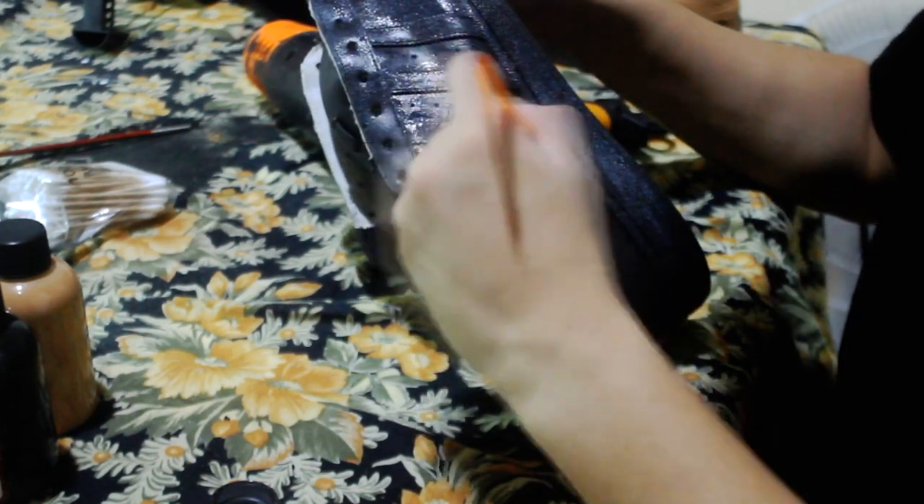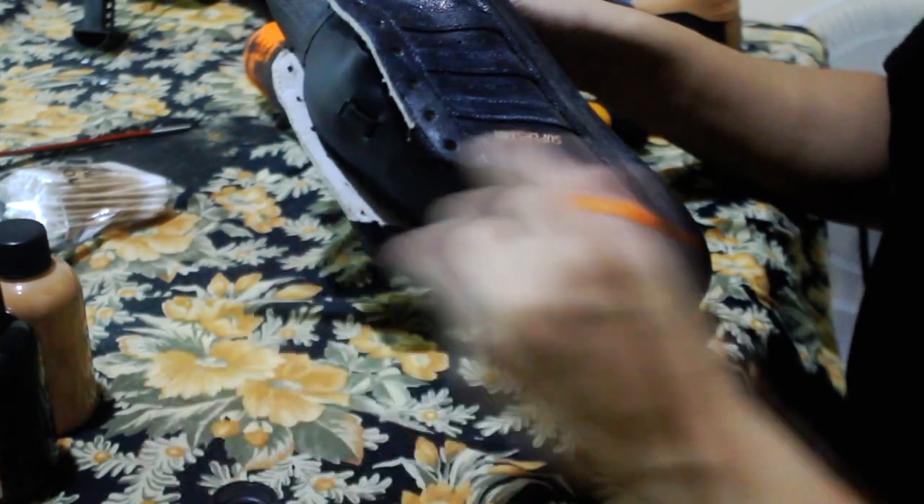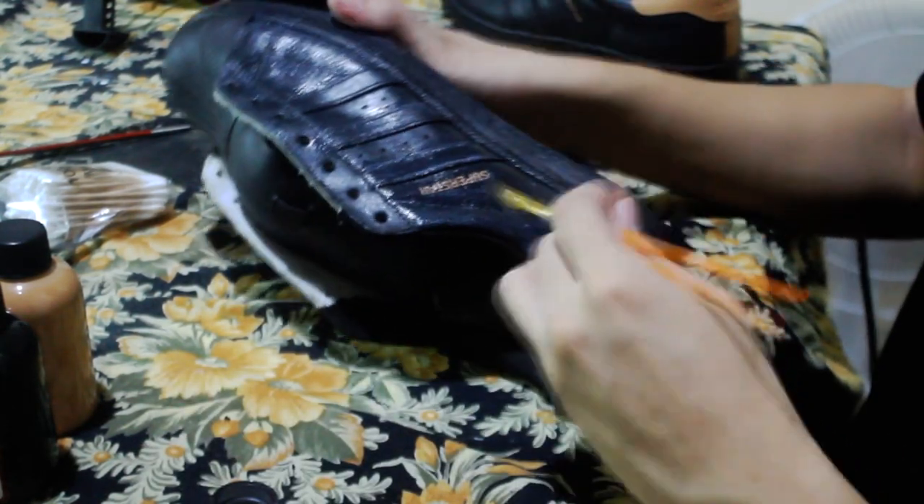Make sure to cover every part of the shoe, and voila — you my friend have turned a shoe into an artistic masterpiece, many hours later.